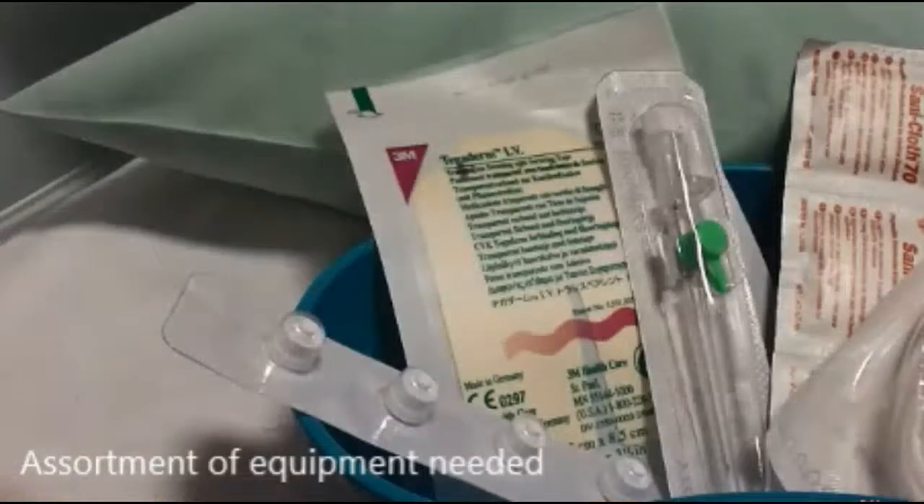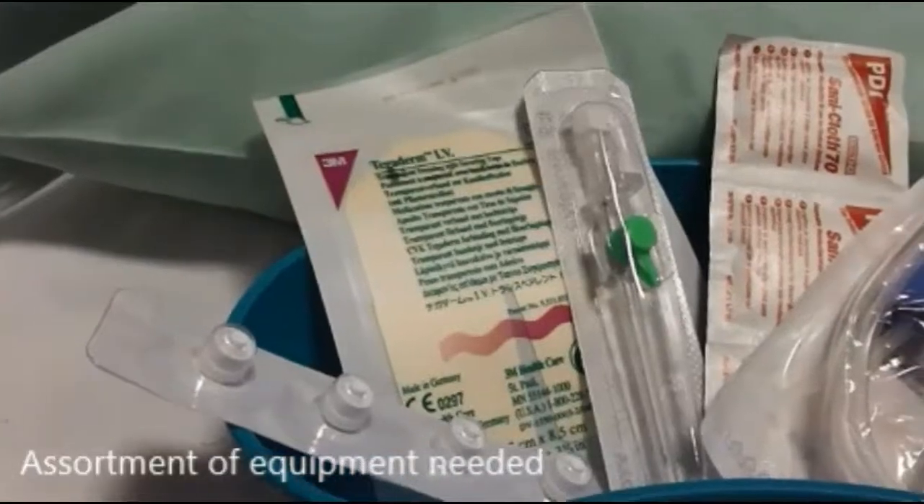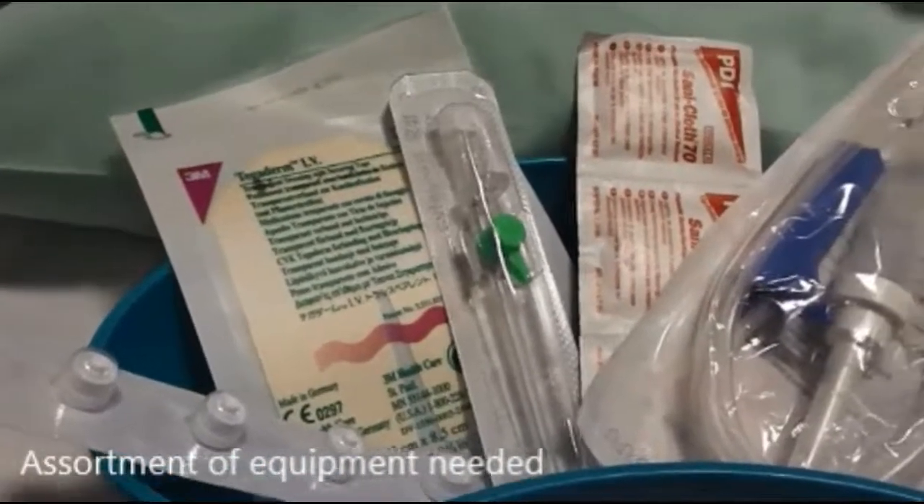There's an assortment of equipment you need: alcohol gel, gloves, alcohol wipes, tourniquet, IV cannula, giving set, suitable plaster, syringe, saline, and a sharps bin.